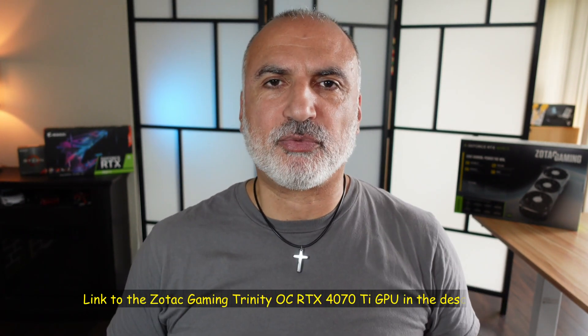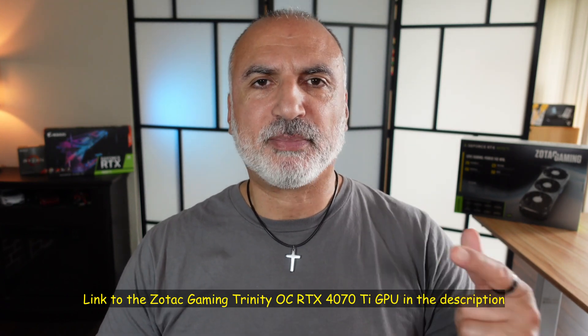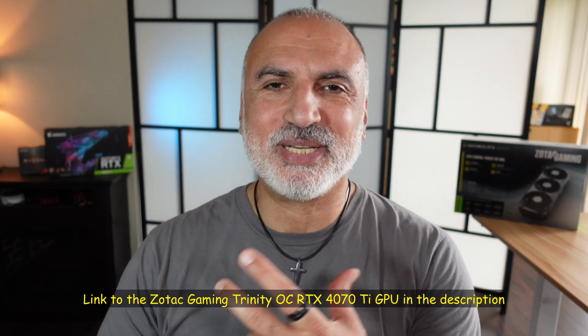If you want to check out the Zotac Gaming Trinity 4070 Ti GPU, I'll leave an Amazon affiliate link in the description below. If you make a purchase using my link I will gain a small percentage at no cost to you, which will help my channel greatly. I hope this video was useful — if so, please share it, subscribe to my channel, and give it a thumbs up. Thank you all for watching. I'm Eloy from Knowledge Sharing Tech. See you in the next video.